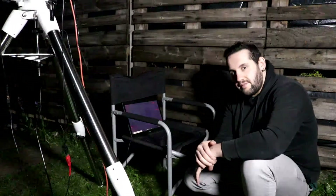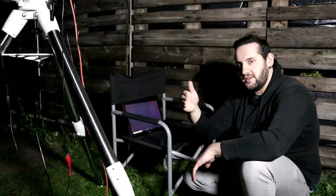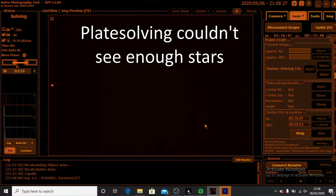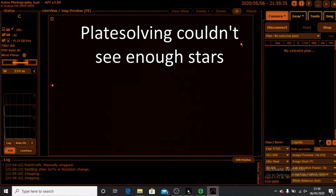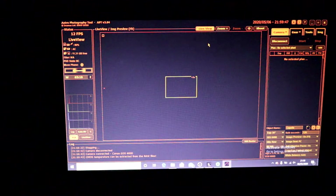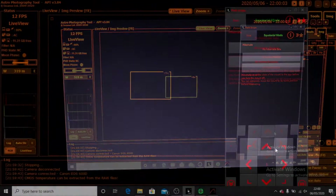The biggest issue, especially if you don't know where focus already is, is that you're going to have an interesting time hunting for focus. I can already see Capella is on the left-hand side of the frame, so we've overshot. I'm not expecting the plate solve to work because it's probably out of focus. We'll go into live view and manually hunt for the star — there we are, I can just see it. I want to move it into the middle of the frame.